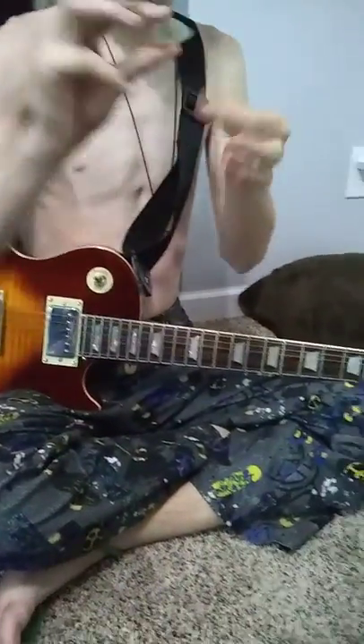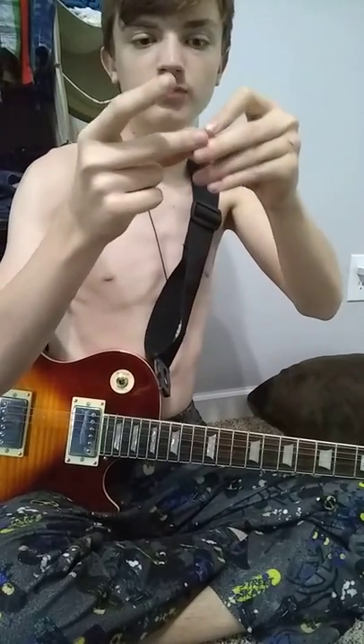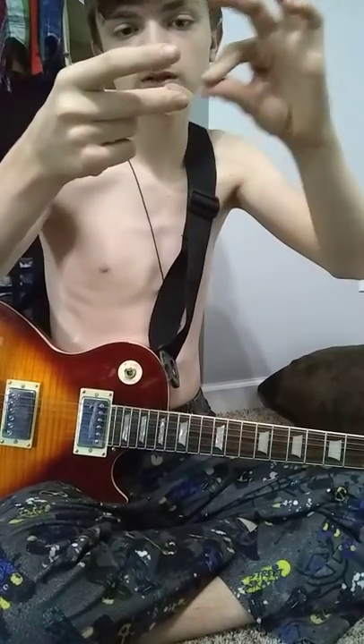So what you need to do is you need to take a normal guitar pick — it doesn't matter what thickness — and then you take these three fingers, you want to make a peace sign, and then grab it with your middle finger and thumb. So now you have it like this, with the point facing outwards. So it kind of makes like a V shape, if you think about it.